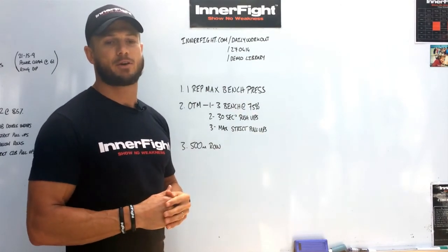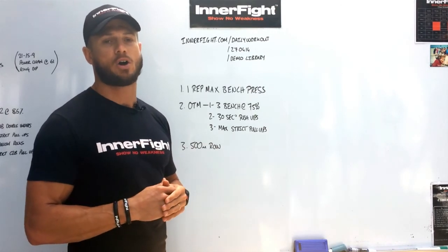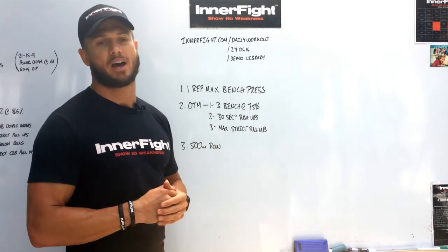We're pumped to be doing this with UR7s every week — get more rugby players fitter. Post your scores over on UR7s and best of luck guys. Thanks a lot.